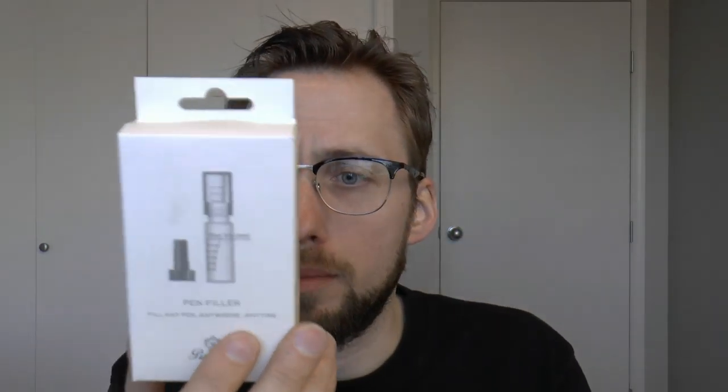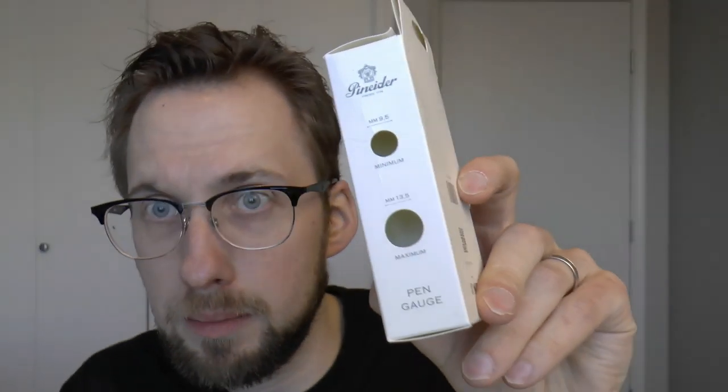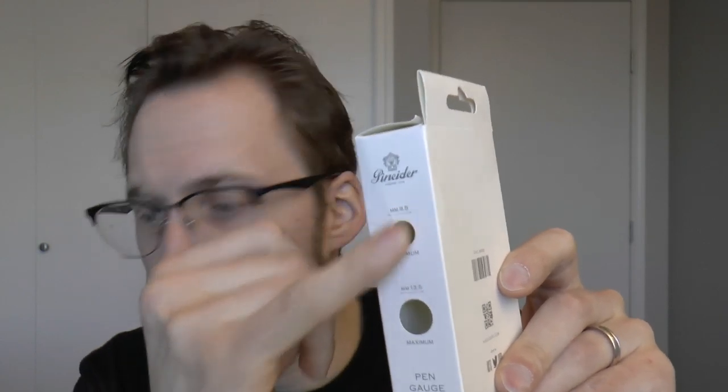The little cardboard box has some interesting features. One is basically a size-measuring device, because the pen you put in here has to have a minimum diameter and cannot exceed a certain maximum diameter. So with the little holes in the box, you can check if your pen is a good fit. You don't want to try to stuff something too large into something too tight.